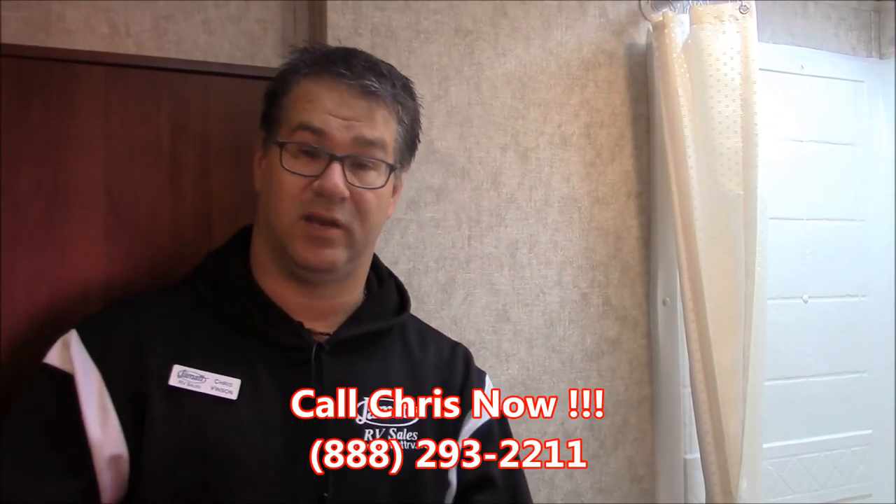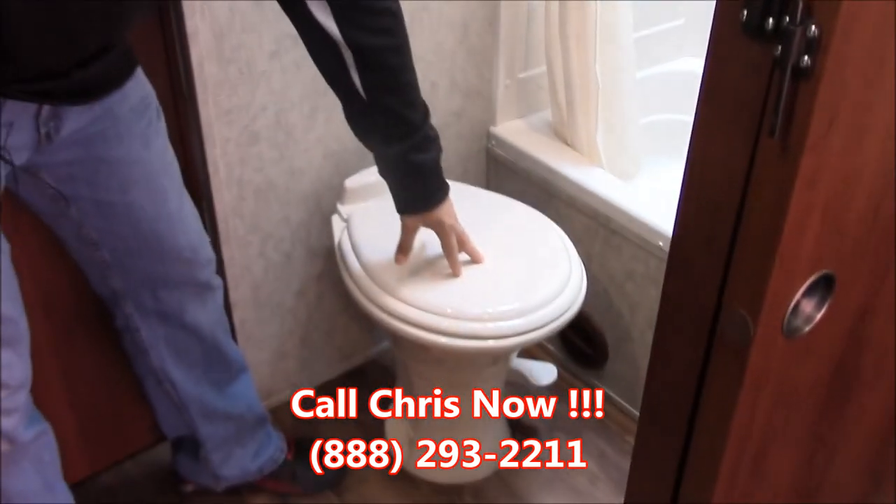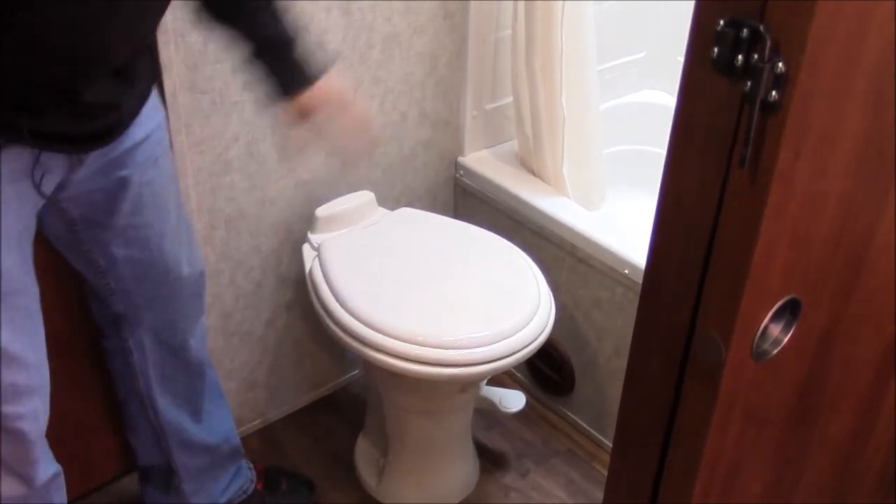Now we're here in the bathroom area. We do have a residential hot toilet right here — this toilet is porcelain, so that's a really nice feature. We have our tub and a stand-up shower with a skylight above it. Over on this side, we have our vanity sink, medicine cabinet, and storage below it — quite a bit of storage, a lot of people do a trash can or something in there. And then some closet space with the bar right there.